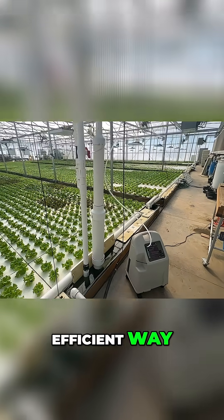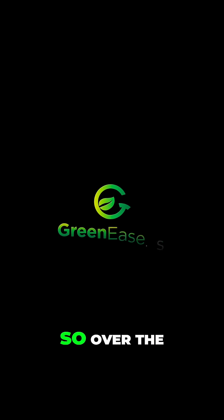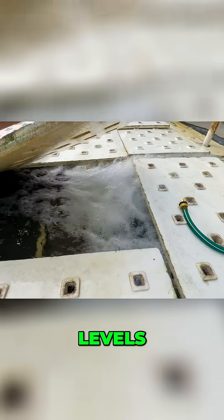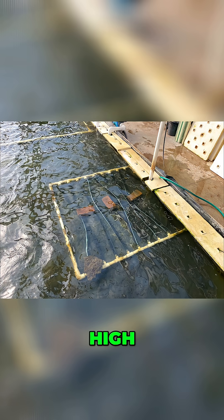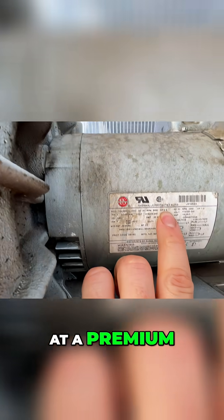This is the most efficient way to get dissolved oxygen into your hydroponic system. So over the years, we've tried a lot of different ways to get our oxygen levels in our water high. We used to use this hose system, but we spent about $200 to $400 a month keeping the hoses replaced to keep the system operating at a premium level.